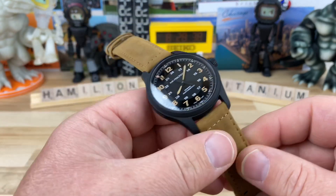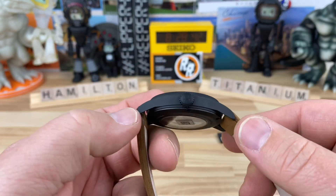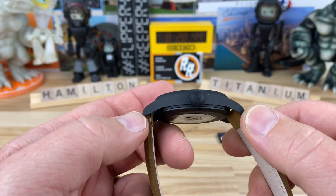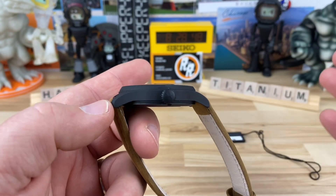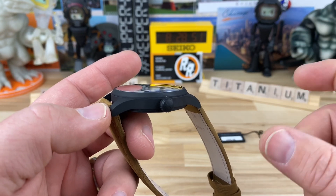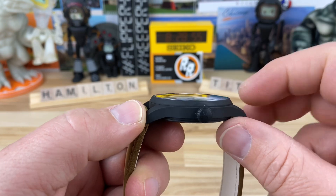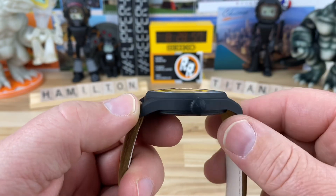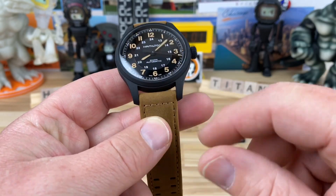100 meter water resistance. You're looking at a 42 millimeter case, 51 and a half millimeter lug to lug. I know that seems like a long lug to lug, but these are field watches — field watches typically do have a little bit longer lug to lug, it's just the way it works. About 11 and three quarter millimeters thick, including the double dome sapphire crystal, and you have a 20 millimeter lug width.